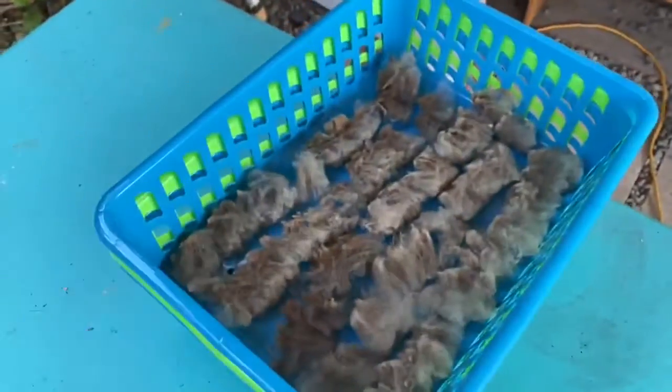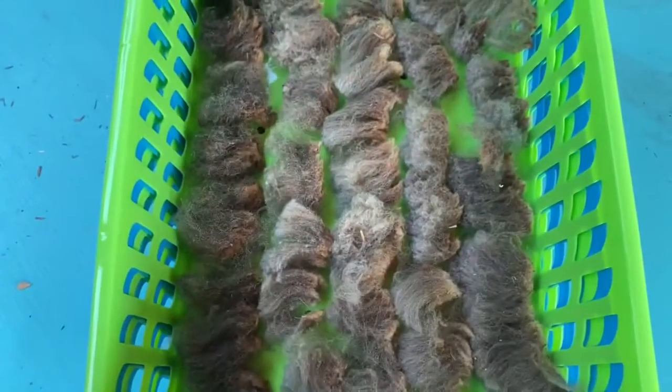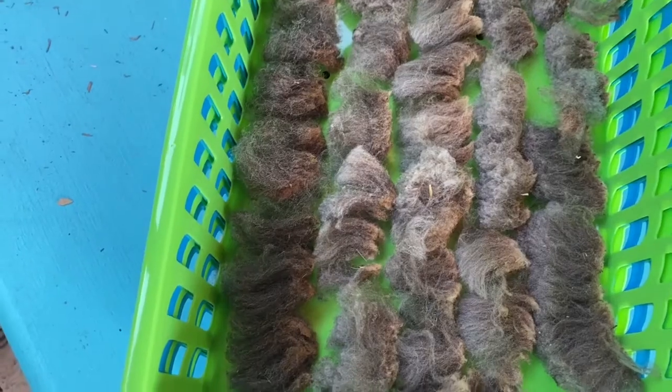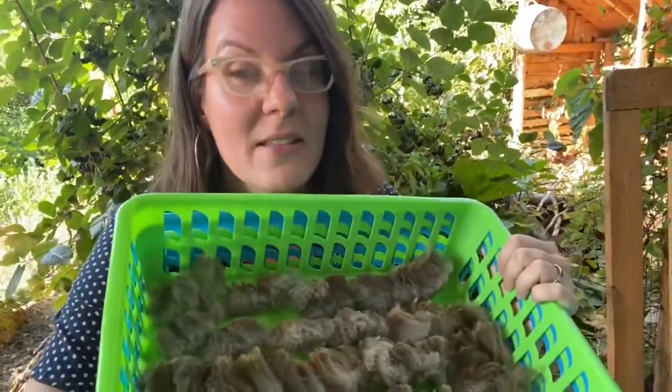I'm going to stack these all together and go make dinner for my family — it's 100 degrees out and I have dinner going in the crock pot outside. It is absolutely sweltering. I've got four baskets of locks sorted and the rest of my fleece is skirted and waiting. Some of it will be separated into locks and in the next video I'll show how some I just plunk into big baskets and wash, when I run out of steam or baskets, or when the fiber quality is a little bit lower.